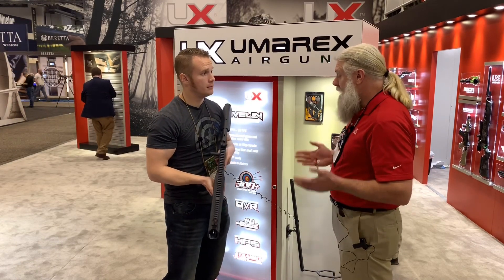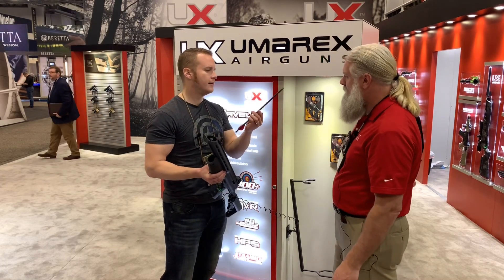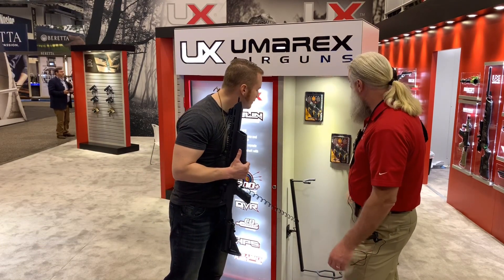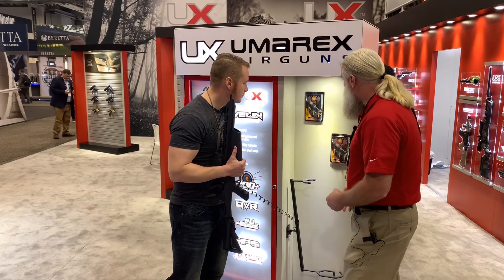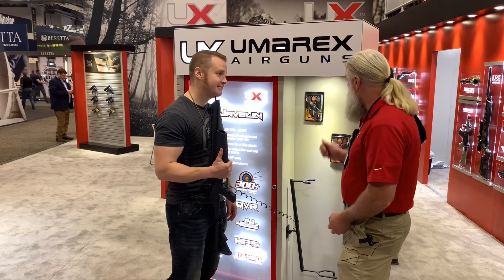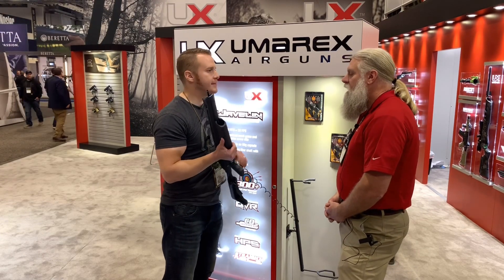Velocity-wise you're looking at about 300 feet per second. It uses a quite a bit smaller arrow than the Air Saber — 170 grains with a 50-grain tip. You can also get a broadhead for it. Interlocked, an archery company that's been around for a while, has specifically designed a head for this product: a 50-grain tri-tip broadhead. So if you wanted to hunt small game, turkey, or something up to coyote, this would be ideal.